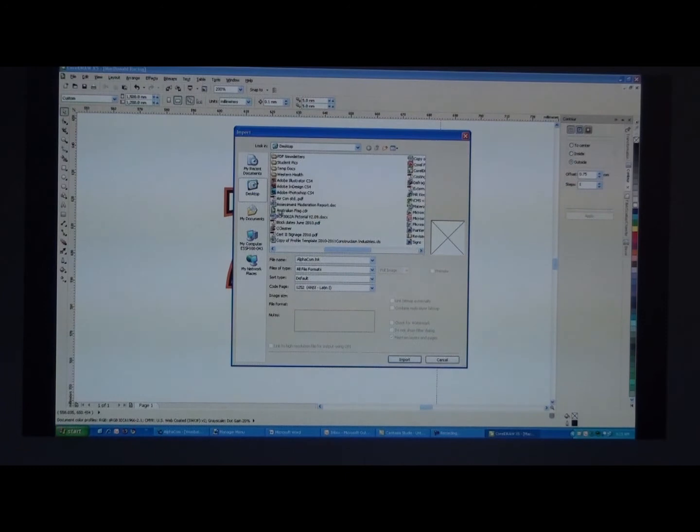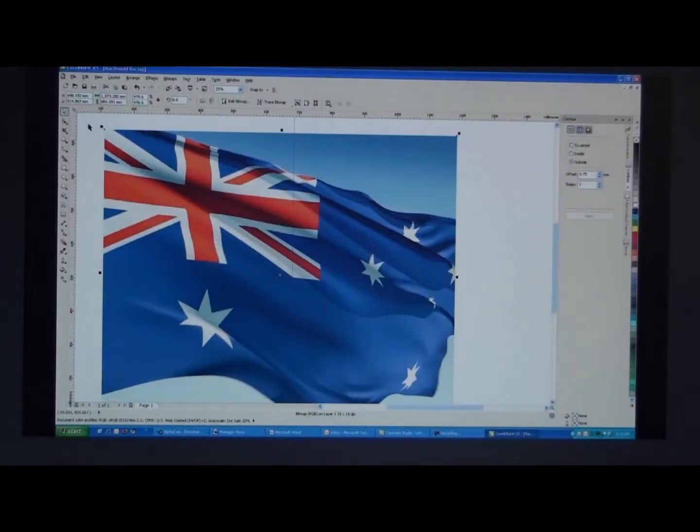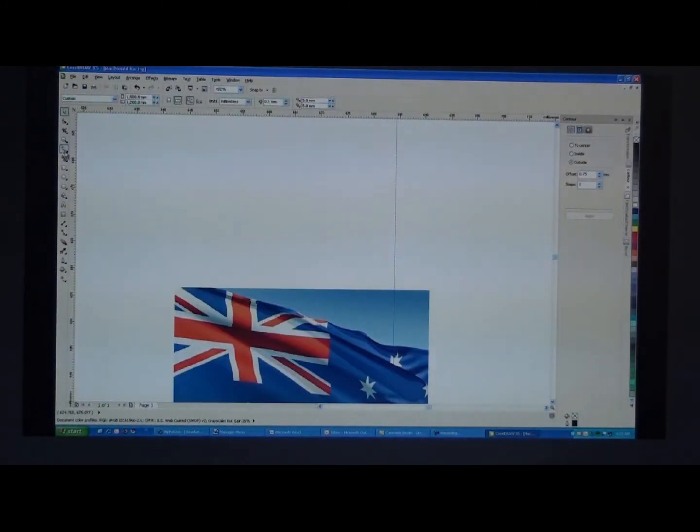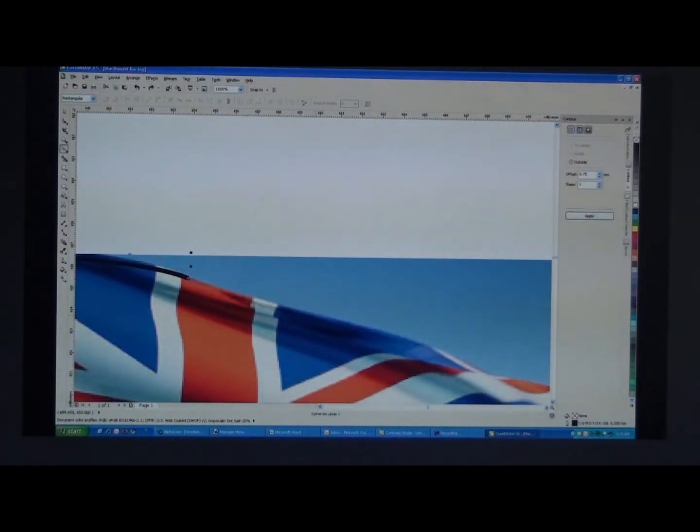We'll then add a new Australian flag which I just have saved on the desktop. We'll zoom out and scale that down. We'll be looking to cut out the background.